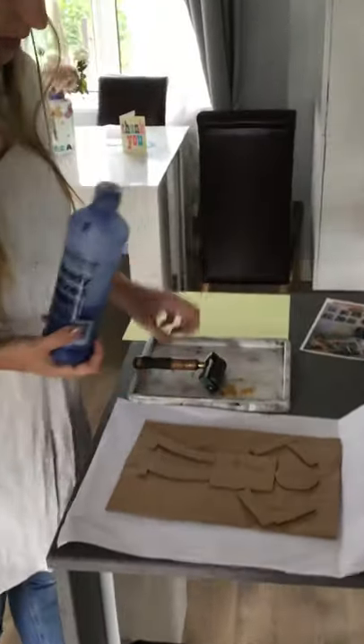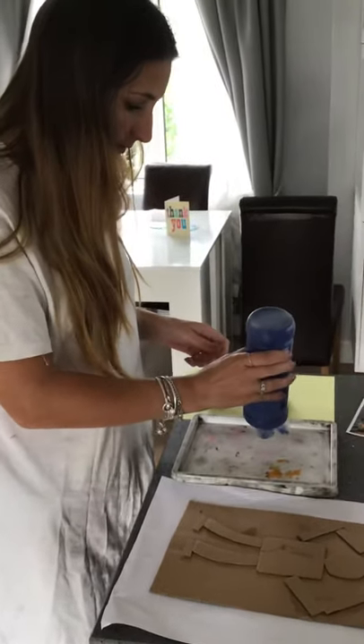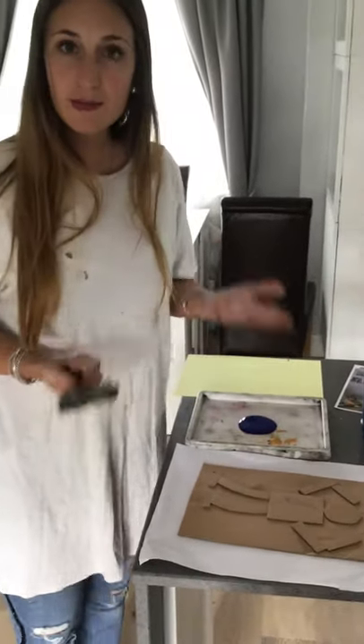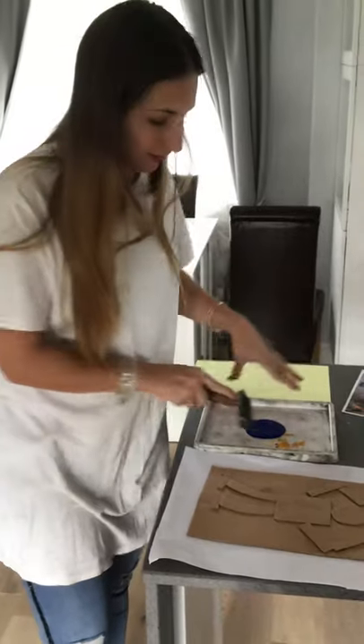What you need: you just need paint. And then a roller — if you haven't got a roller, fair enough, just use a brush and then just go for it.